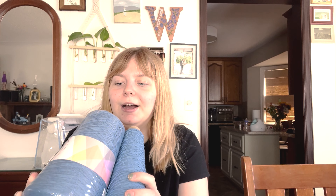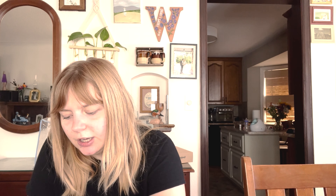Now let's move on to acquisitions. I'll just segue straight into my thought with this one. I have one more cone — let me go grab it to show you how big it is. I took two large cakes off of it for the Tolsta Tee to hold double and I have all this left. My plan is to do a Weekender Crew by Andrea Mowry, which is a DK weight pattern. I love the pockets and I like the line down the middle.